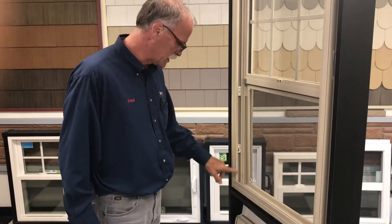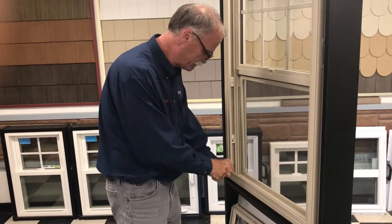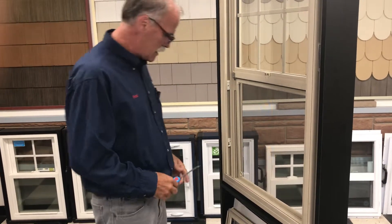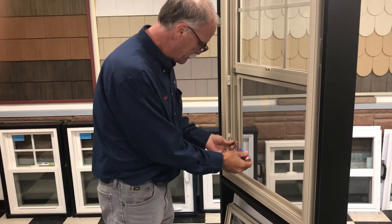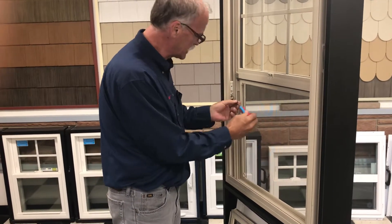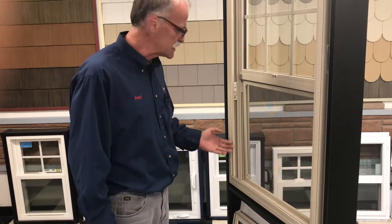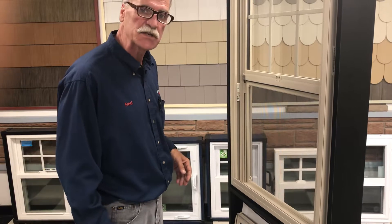So now you can see the balances. One of yours was laying down in here, so just get a screwdriver and grab that balance and just pull it up. Once you have it up like that, put a screwdriver in here and turn it counterclockwise — that unlocks the balance.